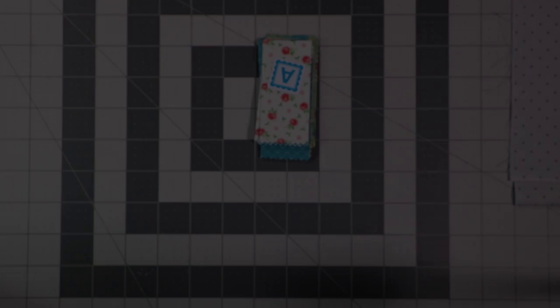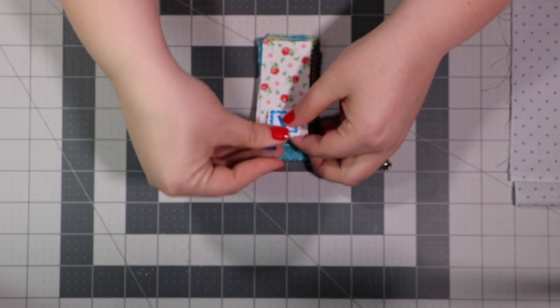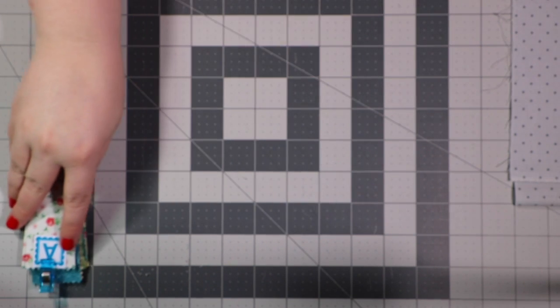I'm going to continue to cut the charm packs. You should have 27 pieces total, and we are going to label these Fabric A and slide them to the side.